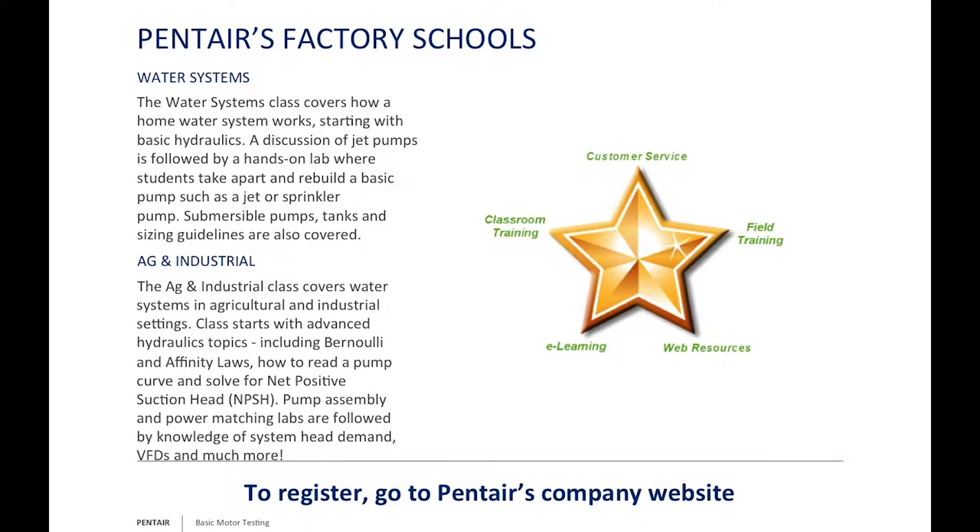Don't forget our Pentair Schools—we typically offer two per year, in the fall and in the spring. One covers water systems for residential and small irrigation projects; the other covers ag and industrial, including larger Berkeley pumps, sizing programs, and variable frequency drives. We specifically structure them so that we never go over 90 minutes of lecture before getting you at least a half hour to a full half-day of lab time. You're not just lectured at—you're touching the product, programming it, and taking it apart.